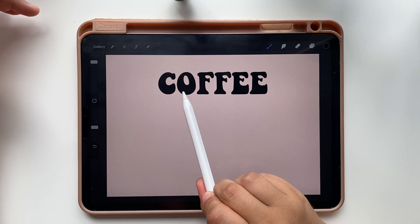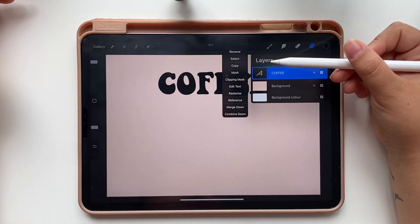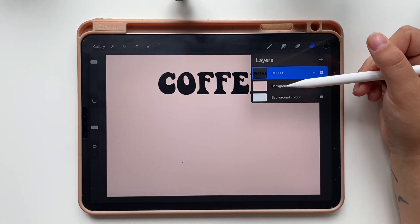The next step is to color every letter with a different shade of brown to create a gradient. To be able to do that, open layers, tap the layer thumbnail and a list will appear. Select rasterize from that layer.